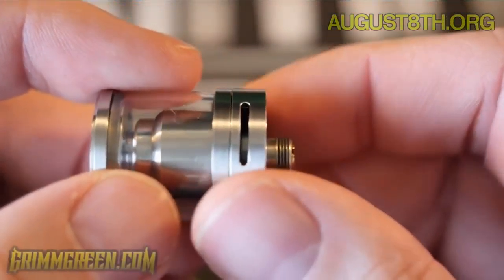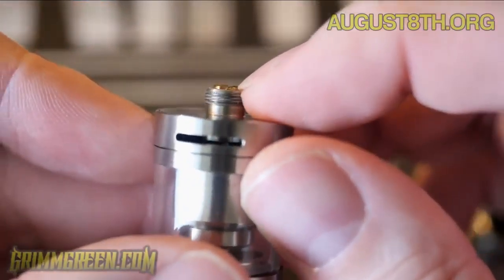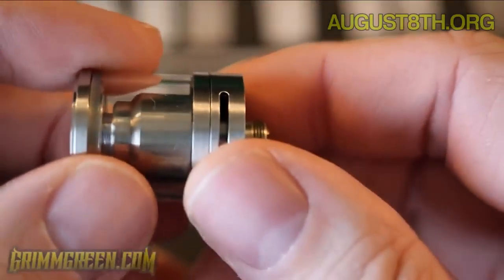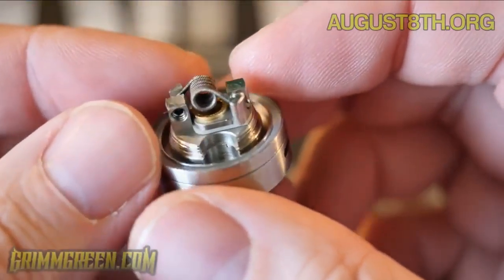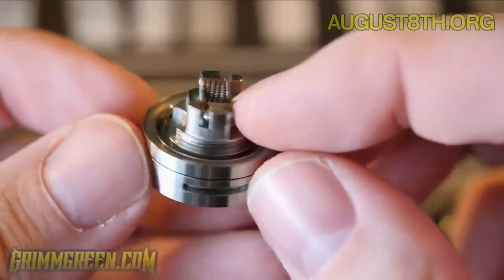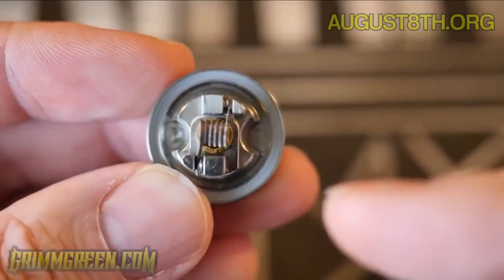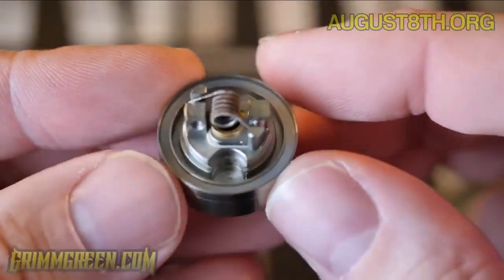I wouldn't run this on a Noisy Cricket or anything like that, but if you have a hybrid mech mod, this could totally work. The 510 connection is secure, it's not going to mush down, and it protrudes enough to run on a hybrid. Popping out this base to get a look at the deck — this is a really well thought-out deck. There's an Allen key screw and two grub screws. You trap your leads right there and screw in from each side.